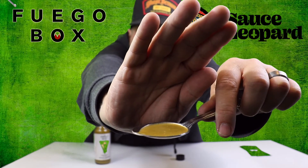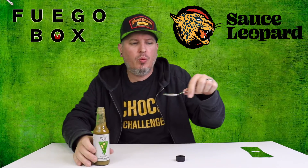Alright, let's get this lime. Really good texture to it there. Check it out. So here we go from Fuego Box — this is the Sauce Leopard, the Emerald Slime.